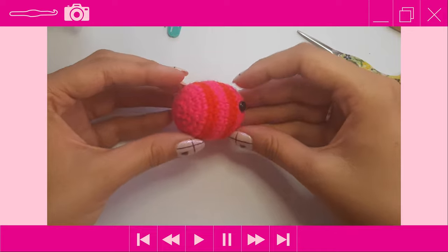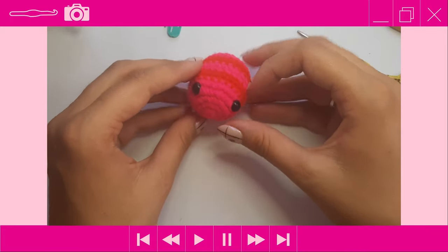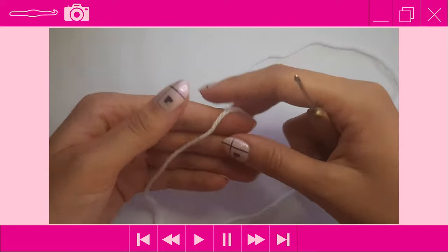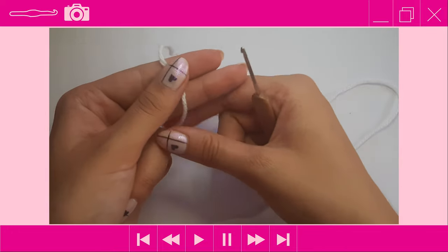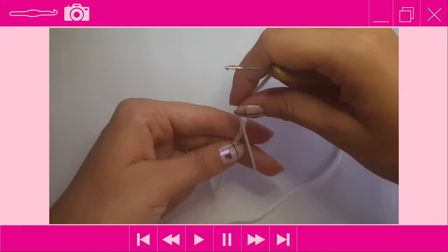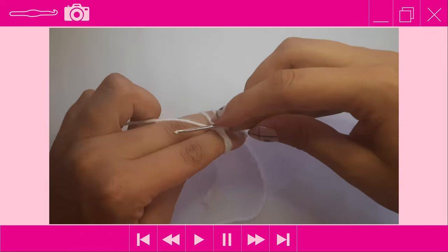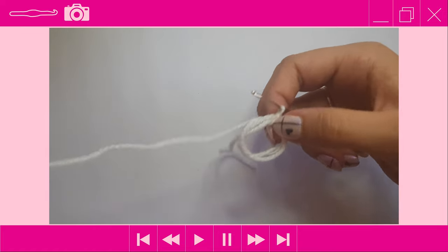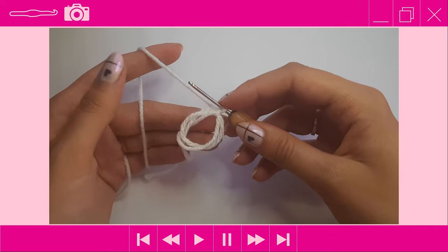The bee body is done. Now put it aside and start on the wings. Grab your white yarn and make a magic ring: wrap the working yarn around your two fingers once, twice, and cross over the third time to form an X. Insert your crochet hook under the first two loops, pick up the second loop, chain one to secure, then pull the magic ring off your fingers. We're going to place two single crochets into the magic ring.